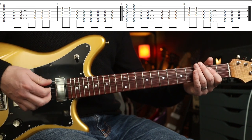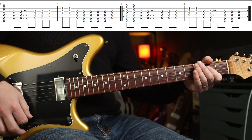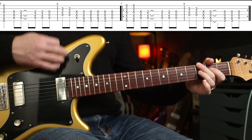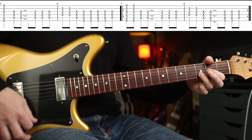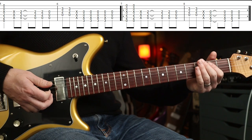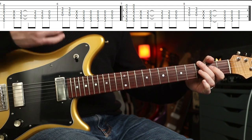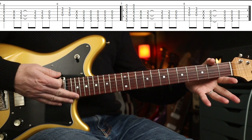The second time, it does a very similar thing to the verse. We're going to do two on the first beat — so down, up, whack, change. Like that, one more time slowly.